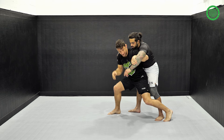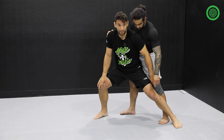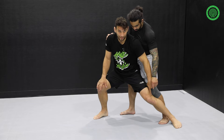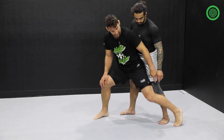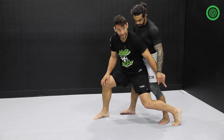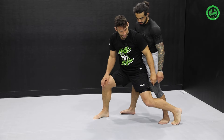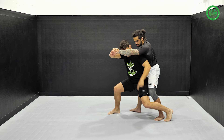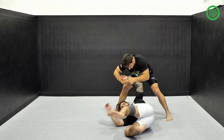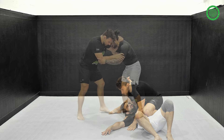I want to bend my leg. I don't want my leg to be straight like this, because if that happens and my knee lands on my knee, I might hurt my knee. So my knee has to face the mat and my heel has to face the ceiling. My leg is bent here, and now when I'm going to throw, I'm going to extend my leg — and here I am for the takedown.